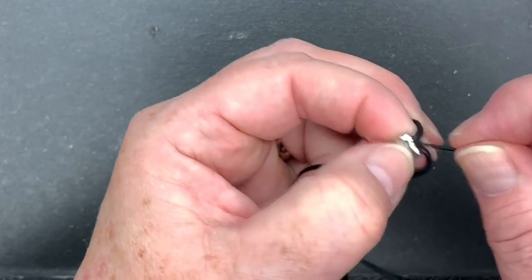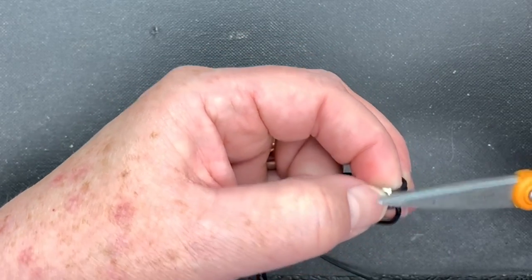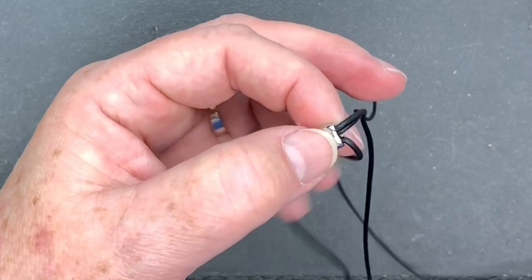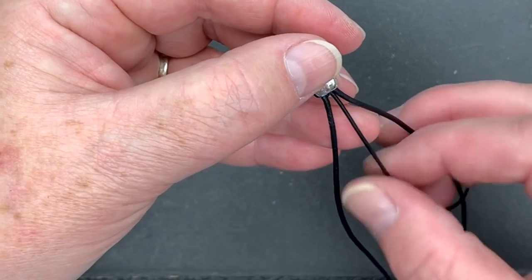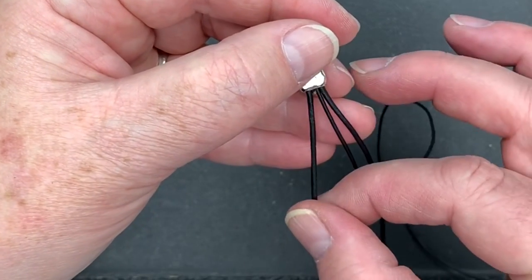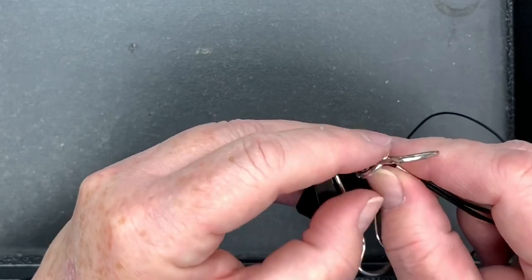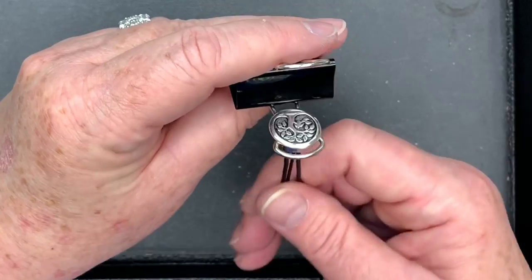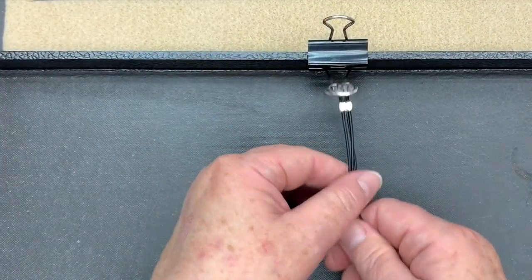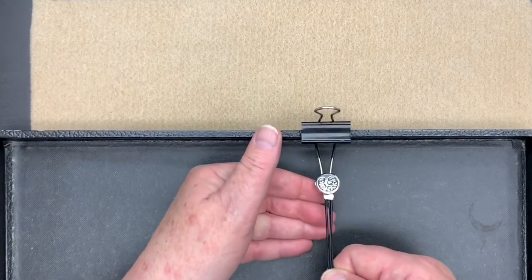Now isolate that tiny piece of 1 millimetre leather and give it a nice snip. So now what you've got is your 1.5mm on the outside, your 1mm on the inside, and then your 1.5mm on the outside of that. Now we want to put this on the bullnose clip. The best way is just to run it up inside like that and then flip it around to give this a little bit of stability.